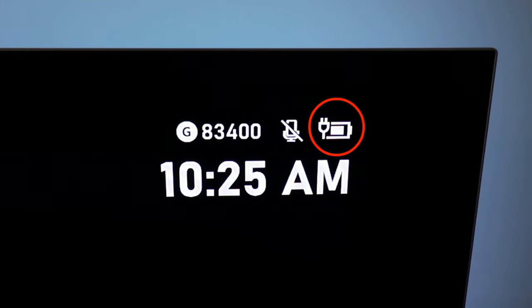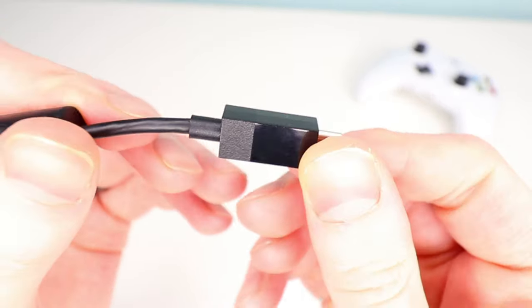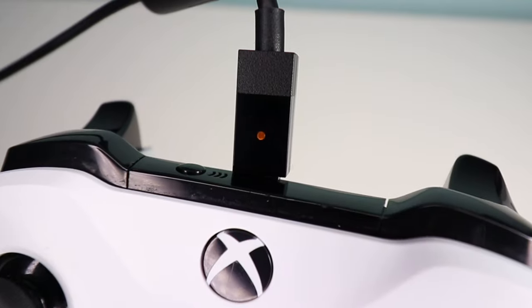Another related question is how you know when the battery is fully charged. If it's plugged into the Xbox, you can see the charge level in the top right of your screen when you press the Xbox button or are on the dashboard. If you're charging through a wall adapter or a non-Xbox USB port, there's no way to tell with the new USB-C rechargeable battery pack. On the old micro-USB version they had an indicator light, but that has been removed on this version.